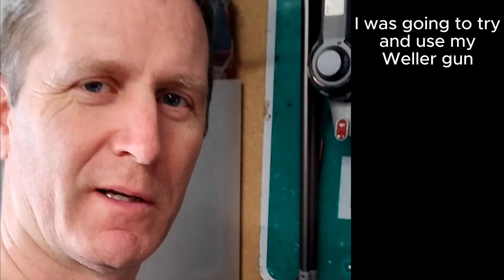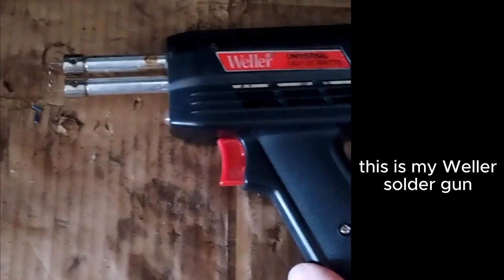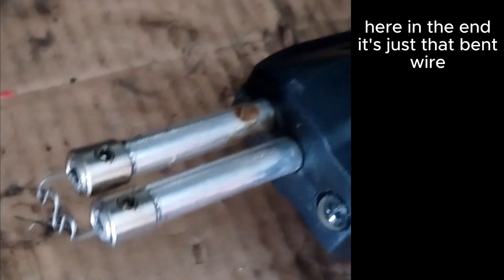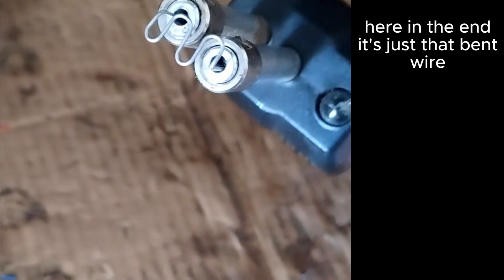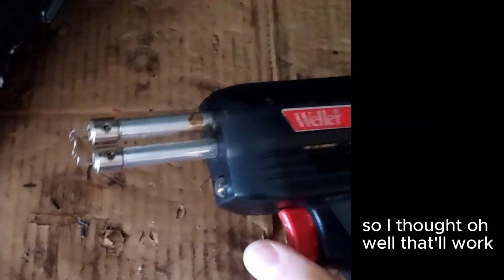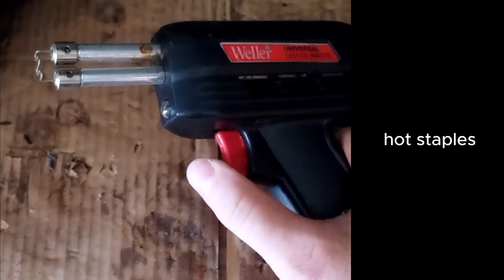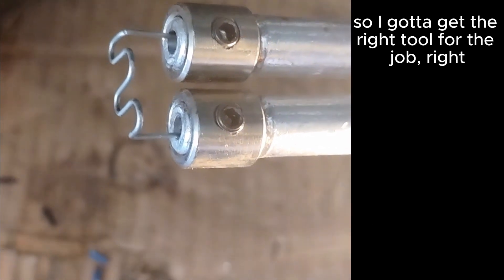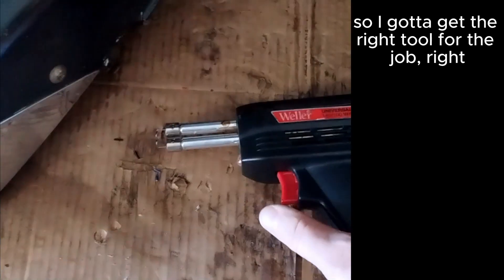I was going to try and use my Weller gun. Let me show you. This is my Weller solder gun and you can see I've got the hot staple here in the end. It's just a bent wire — it's supposed to heat up and then melt into the plastic. But it doesn't get warm or heat up at all. So gotta get the right tool for the job, right?